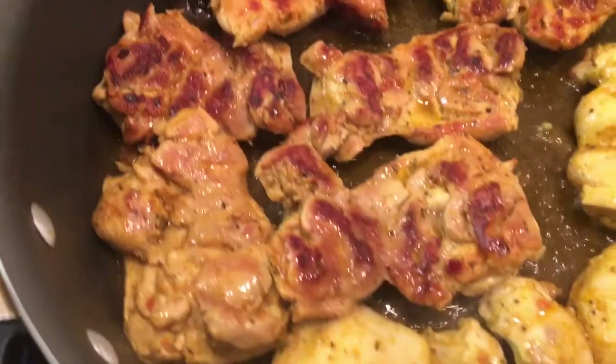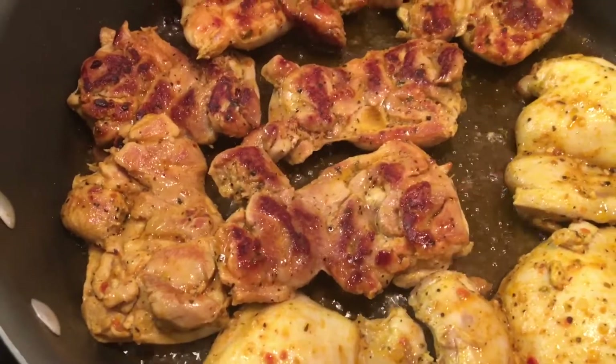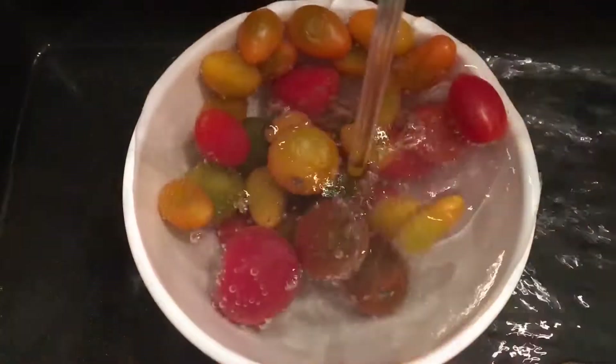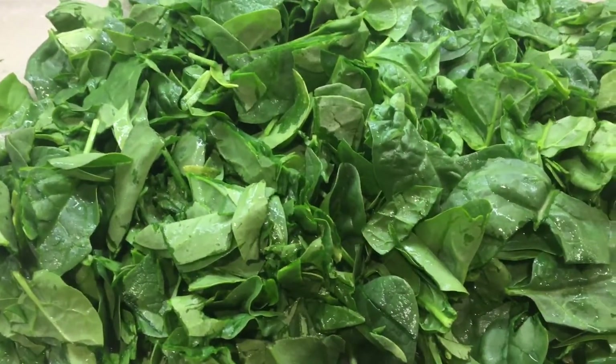Cover it and let it cook, let it sauté there for another six to seven minutes until it's nice. I rinsed my spinach out nicely. Take them out and continue with the next batch. I also have some tomatoes and frozen dill — I don't have fresh but frozen still works. Tomatoes are chopped and I'm going to chop up some garlic here. Spinach is chopped.